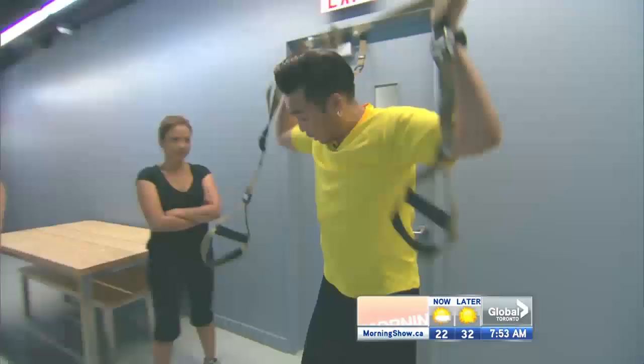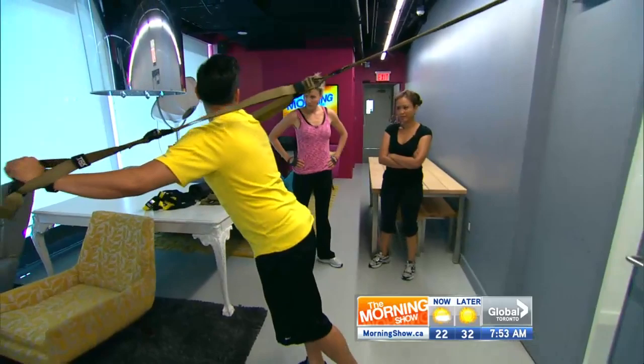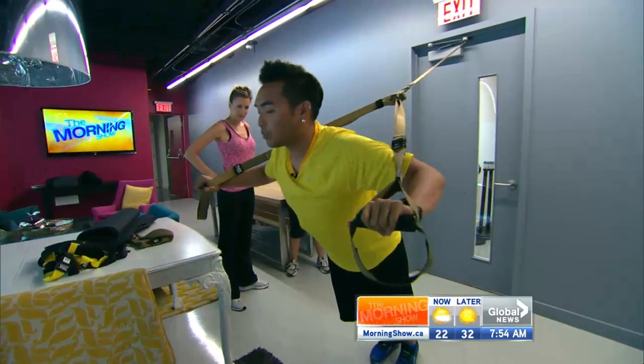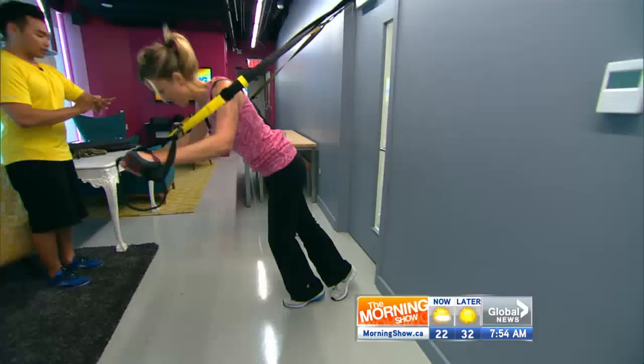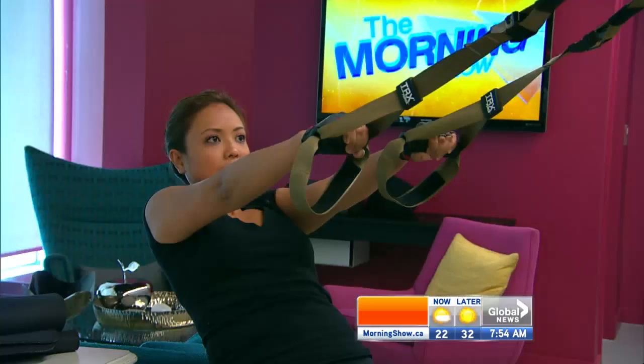We're going to do a push-up. The way you progress from beginner to advanced is the more you're standing up, the less body weight you have to actually push. Then from here, you just lean yourself back and pull yourself into a row. Keep your elbows away from the body, really squeeze the shoulder blades. This one really targets your traps.